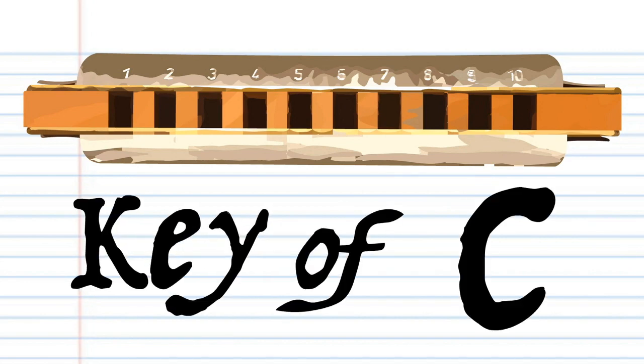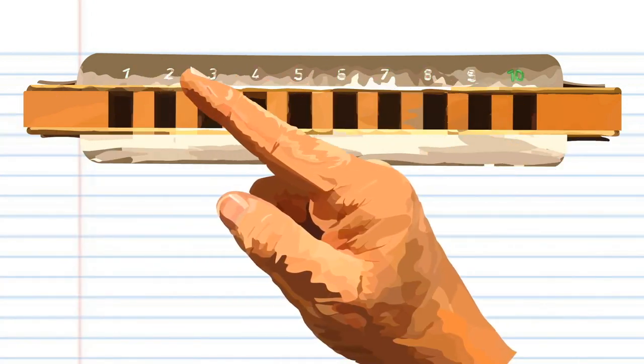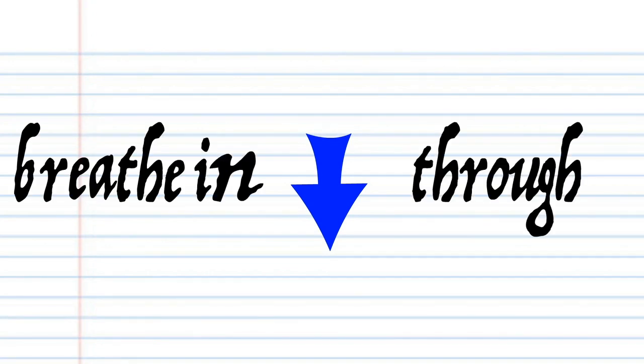This harmonica is in the key of C, but don't worry if yours is not in the key of C, because the numbers are the important part. In this lesson, if you see this red arrow pointing this way, it means blow into the harmonica. But if you see this blue arrow, it means breathe in through the harmonica.